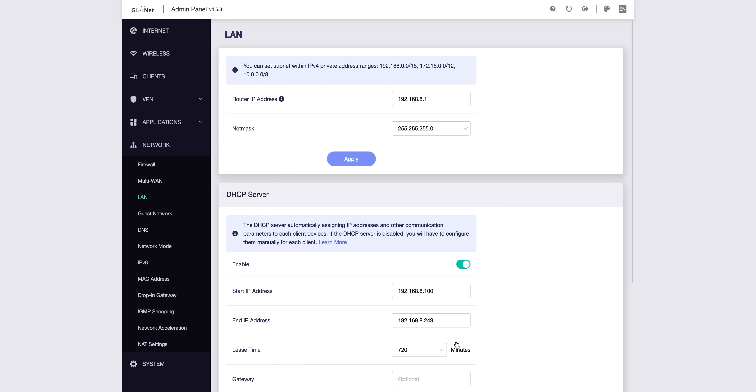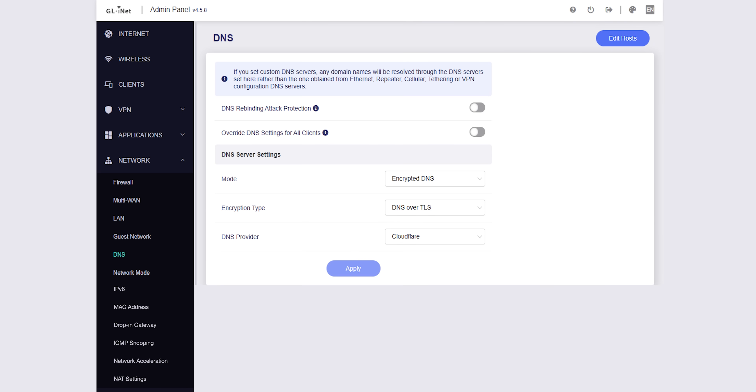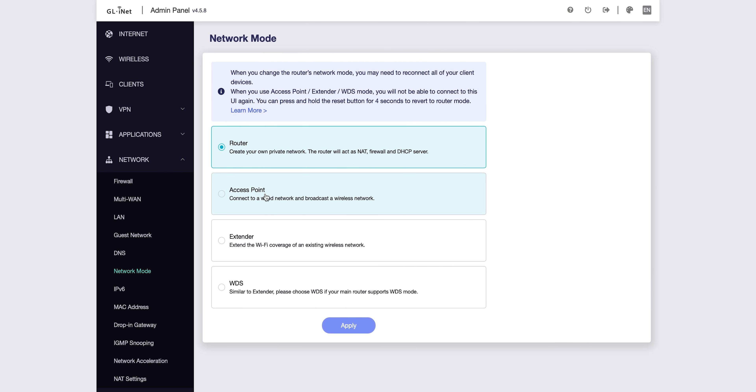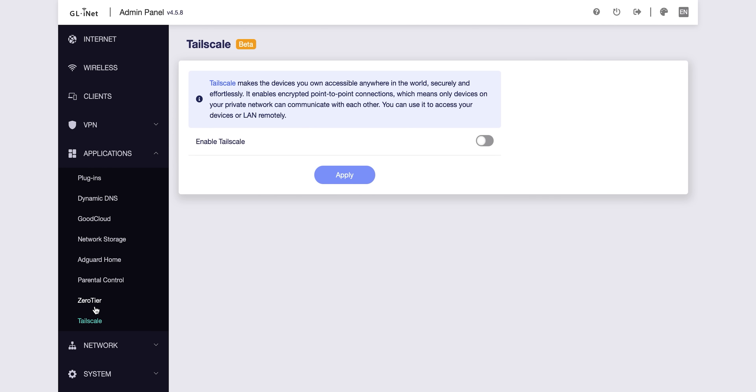Aside from that, it can do all the other normal things routers do. You can manage your IPs in advanced or easy mode, set up a firewall, open ports, have a guest network, use DNS over HTTPS or TLS, change the network, or run it just as an access point if you already have a router. There's IPv6 support, you can change MAC addresses, and you can do pretty much anything you could do with any other router. Plus they have the cool VPN stuff — not just running a VPN server, which is a really strong suit. You can also connect to ZeroTier or Tailscale natively, which are peer-to-peer VPN solutions that are really awesome.